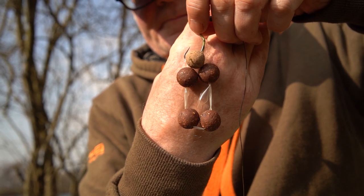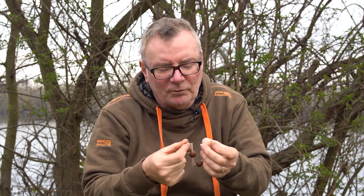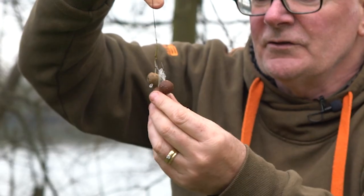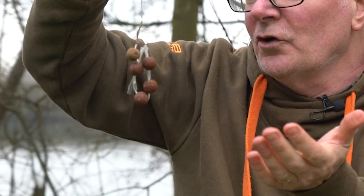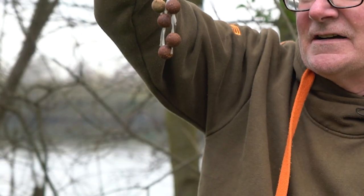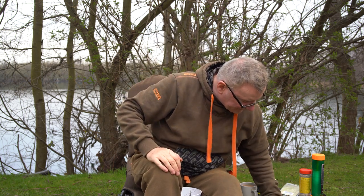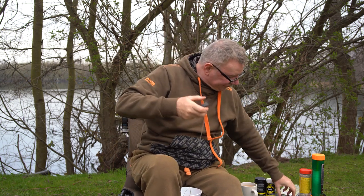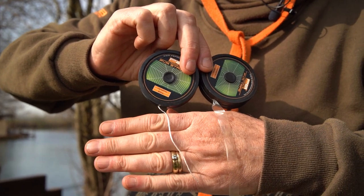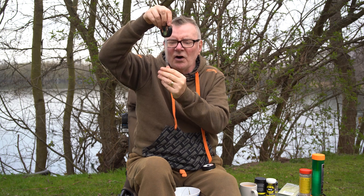The other thing about tape as opposed to string — and John will show this in the close-ups — is that you can actually hook the hook through the tape itself. Can you see there? That secures it a little bit more and you can also move the boilies up. So to answer the question of when to use string and when to use tape: I would use string if I was just doing loop to loop, but if I needed to vary the setup a little then I'd use tape. Because of the thickness of the tape you can also hook into it — simple mechanics.